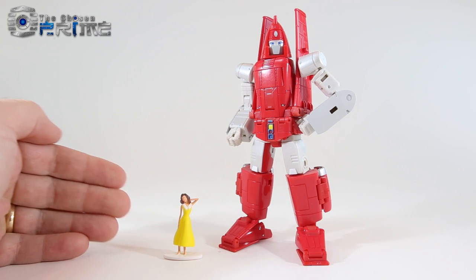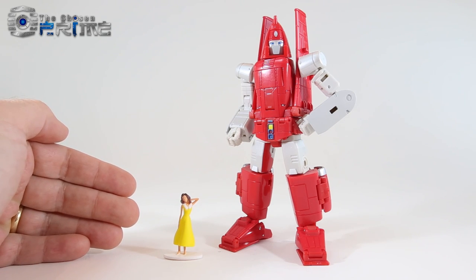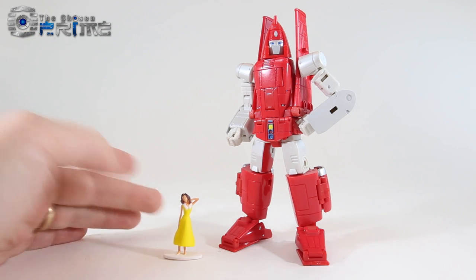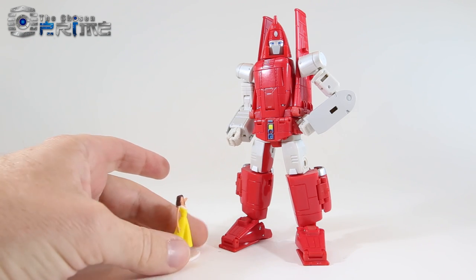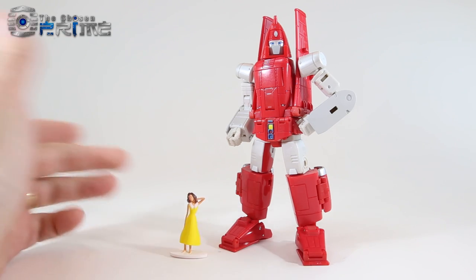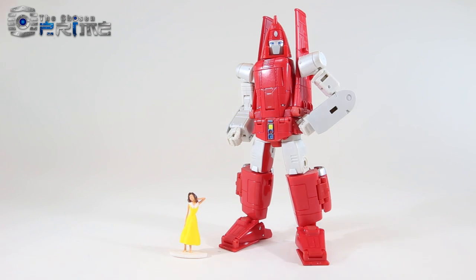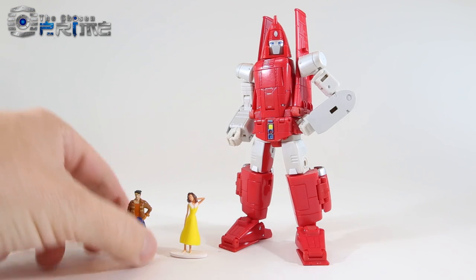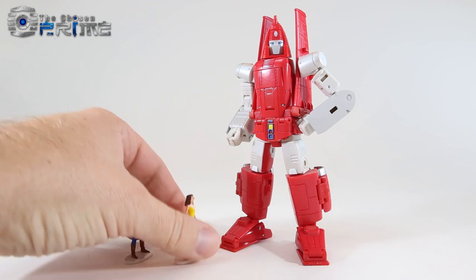Richtofen also comes with a little mini figurine — this is Astoria from the G1 episode 'The Girl That Loved Powerglide,' done in the same style as other Masterpiece mini figures. No articulation, just a painted figurine. She has essentially the same height and styling as other figurines, like Raul from Masterpiece Trax — you can see how they match side by side.